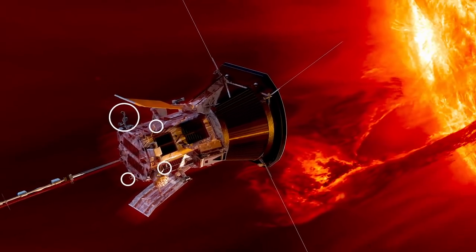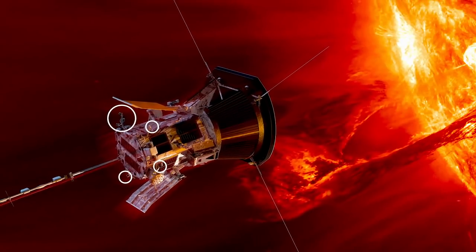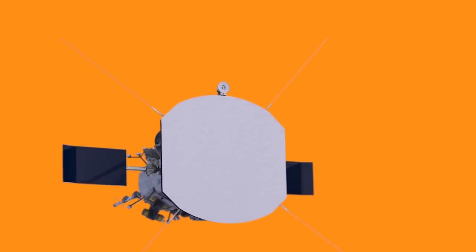There are these things called solar limb sensors that are just poking out at the very edge of the shadow, and if those get illuminated, the spacecraft knows it's going the wrong direction and can actually right itself.